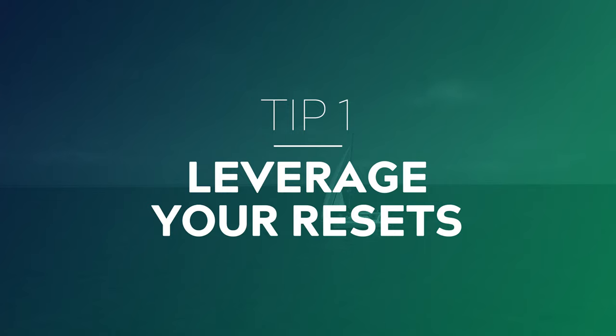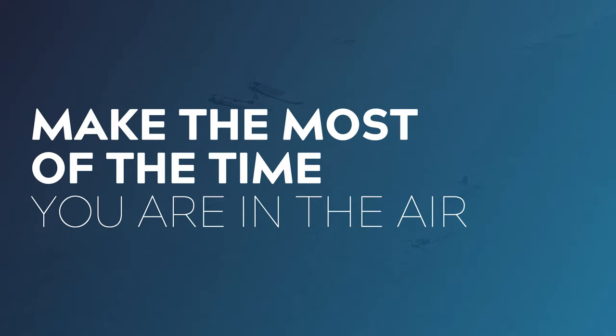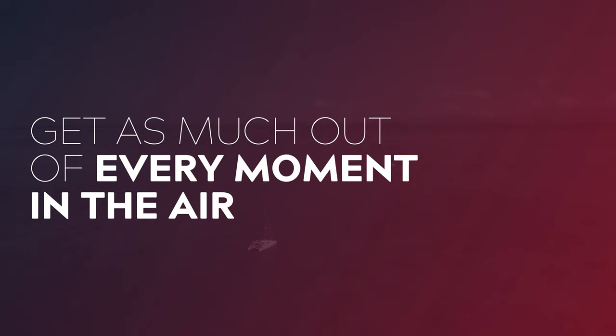Number one: leverage your resets. Drones have a very limited battery life — most consumer drones have between 20 to 40 minutes on average, at which point you have to bring it back home and change the battery. So if you're performing a shot flying from point A to point B and you didn't quite get it right, try to avoid wasting that reset time flying back. Try performing the shot in reverse by flying backwards, or use that flight path to get a different variation that you may find useful in the edit. Whenever possible, try to get as much out of every moment in the air.